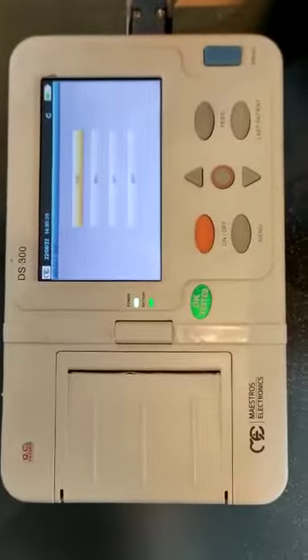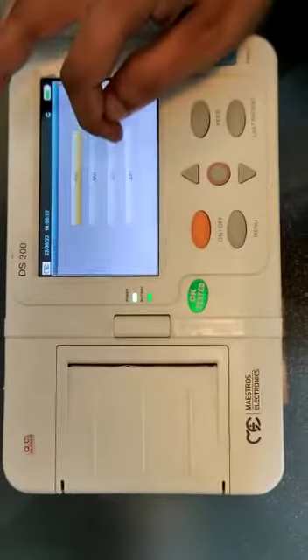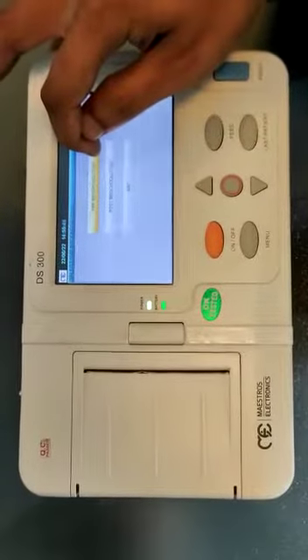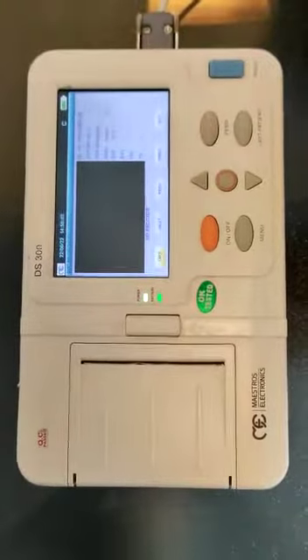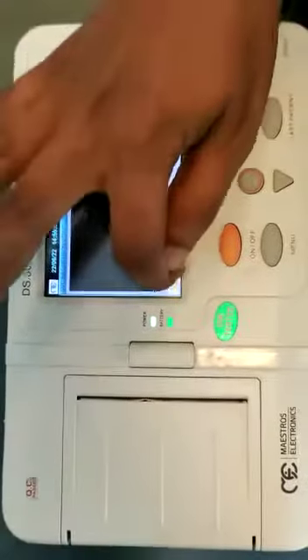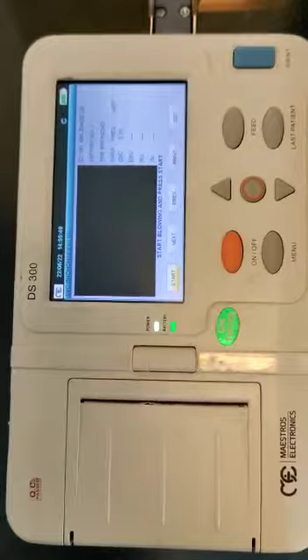Now let us perform the third test, which is SVC. Pre and post — select pre. The screen is as shown. Click on take and then start.